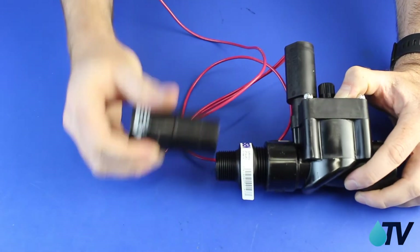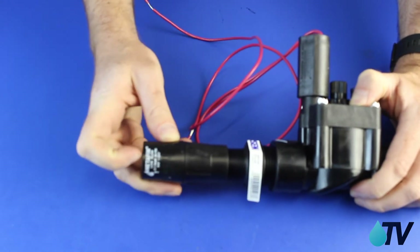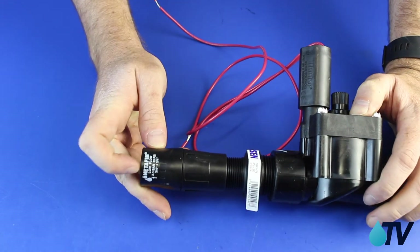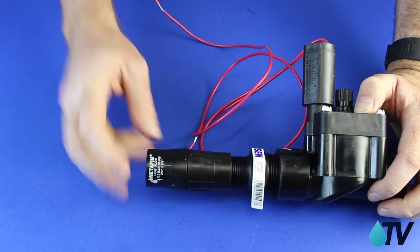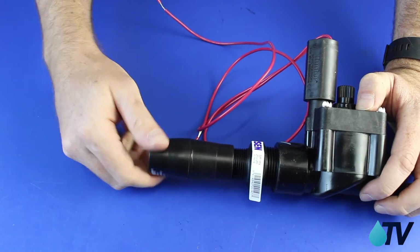The first major component — very, very important — is pressure reduction. This particular one is by Netafim, the people who make what we think is the best drip tube around: Netafim Techline. This is the pressure reducer to fit for optimum pressure for drip tube.